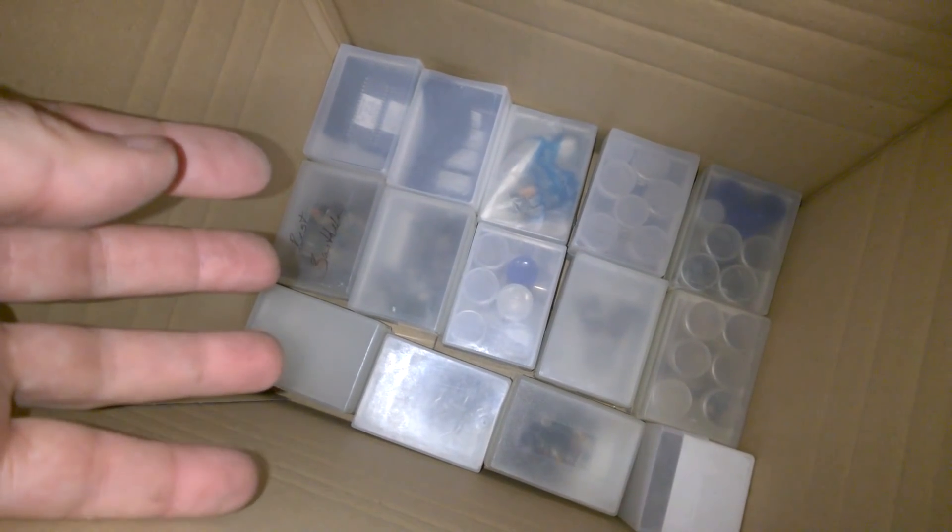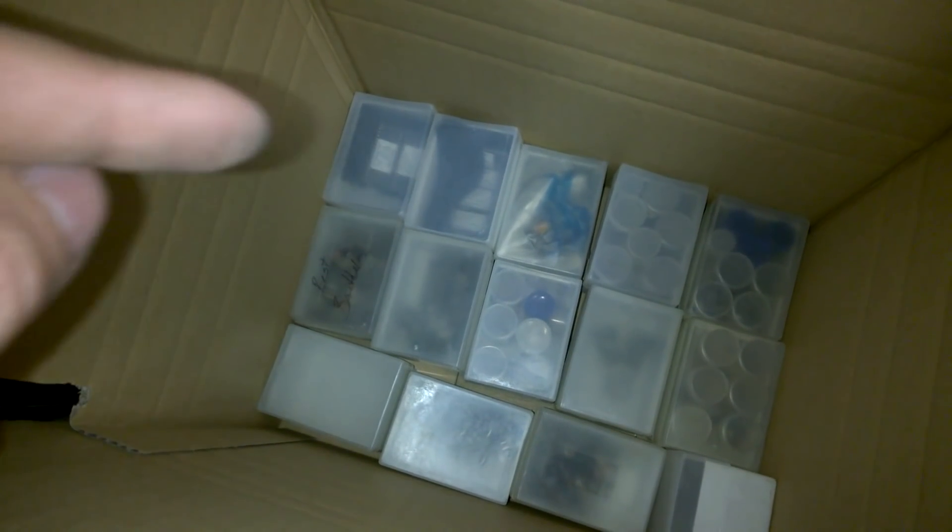And two empty boxes. I ran out of time for this day, but we will continue tomorrow.